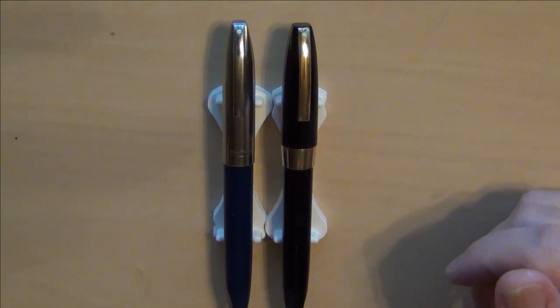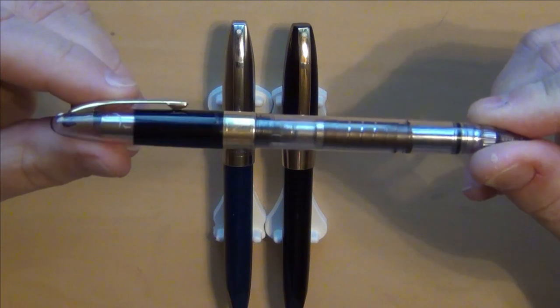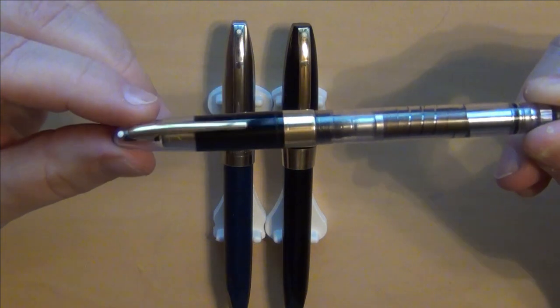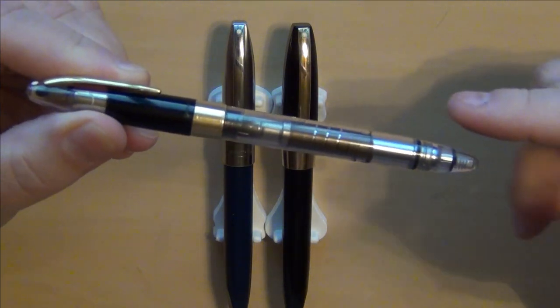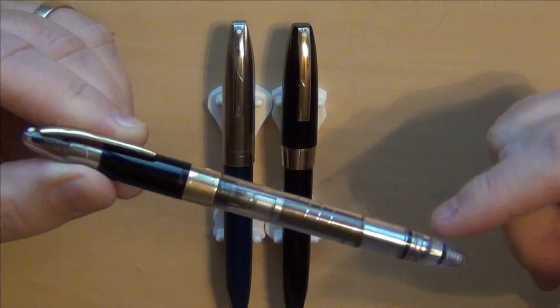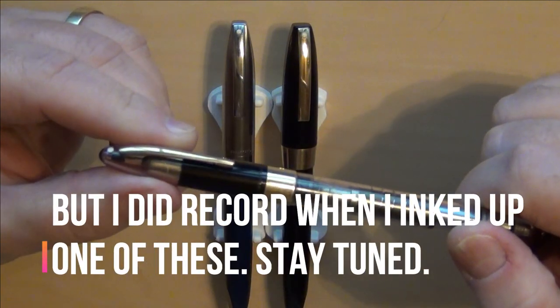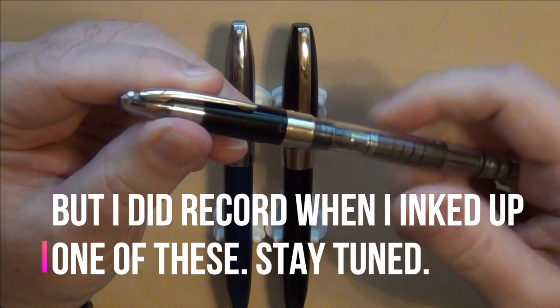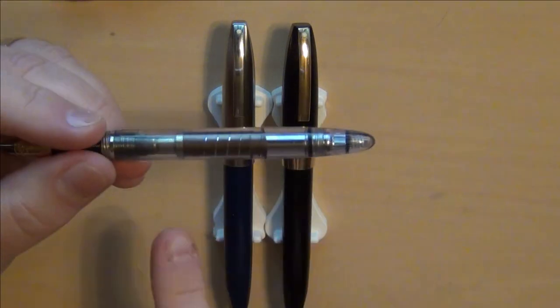The snorkel was probably one of the more innovative and complex pens out there. This is a demonstrator version of a Schaefer snorkel and I want to show you a little bit about how the snorkel works, rather than show it on the PFM, because both of those are inked and I don't feel like squirting ink everywhere. So I bought this as a demonstrator for this very purpose.